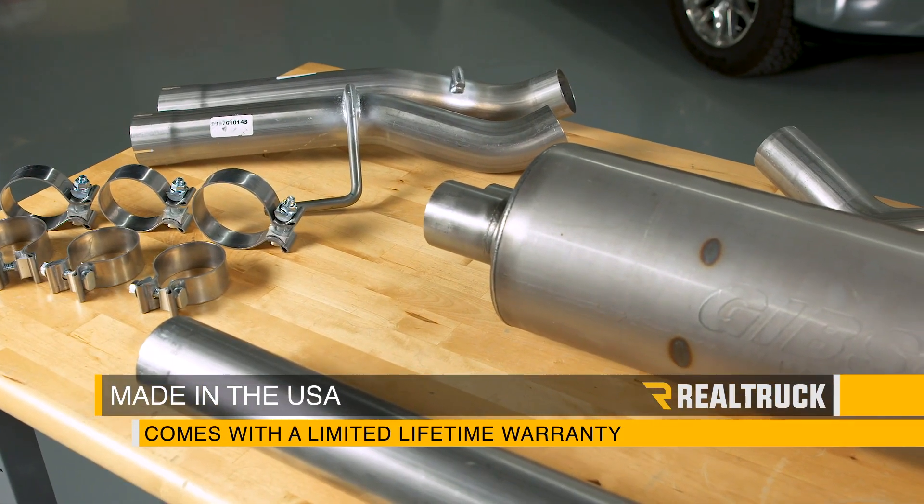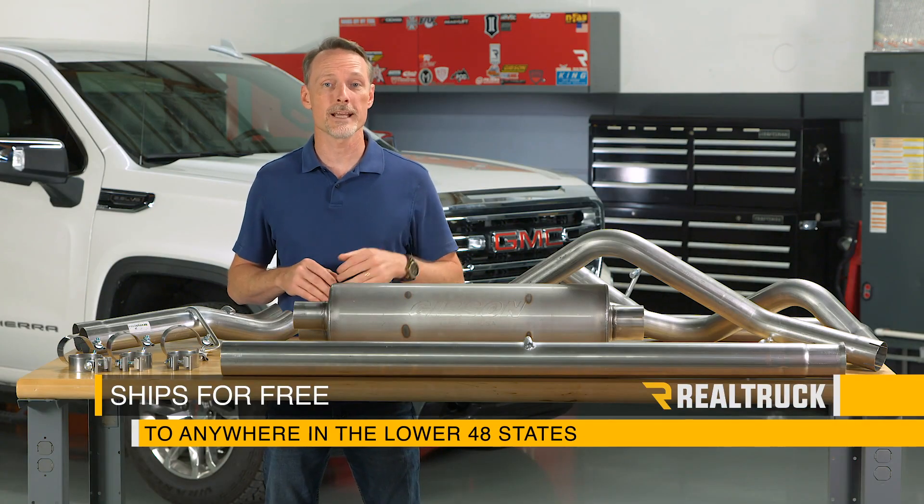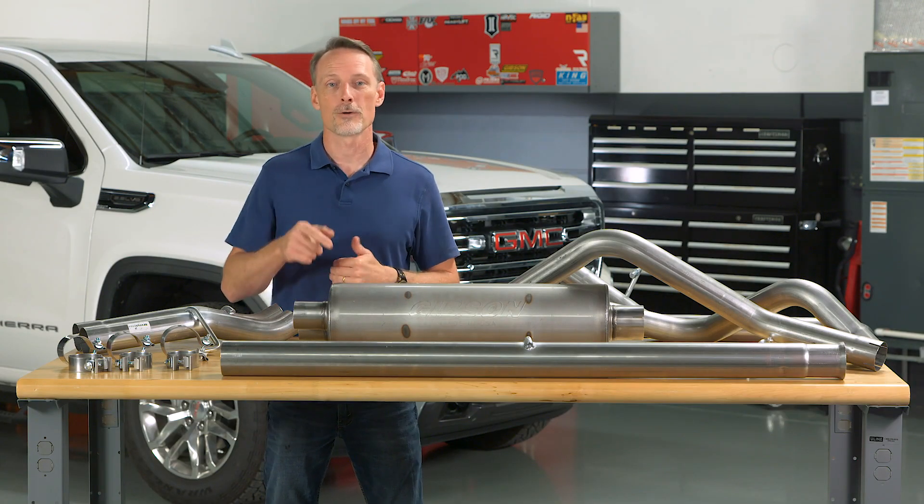Gibson stainless steel kits are proudly made in the USA and they come with a limited lifetime warranty. We ship them for free to the lower 48 states. If you have any questions, call the experts or visit us online.